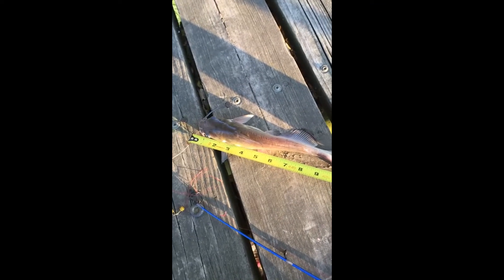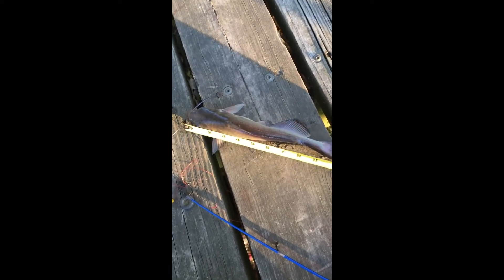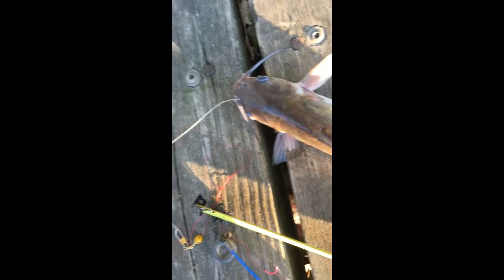It's a beautiful channel catfish — has those dots on it. There's a lot of meat actually in this fish. But the problem is cleaning takes a lot of work, so I don't normally take them.